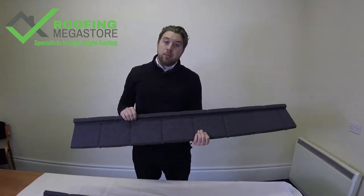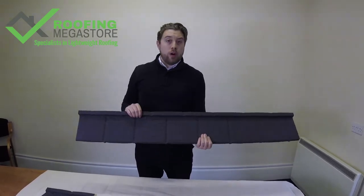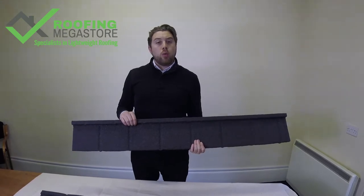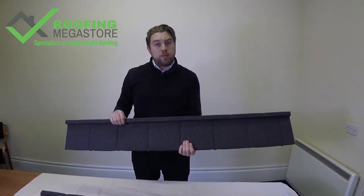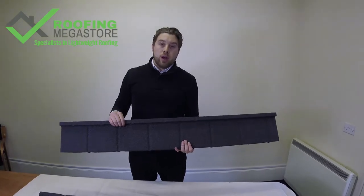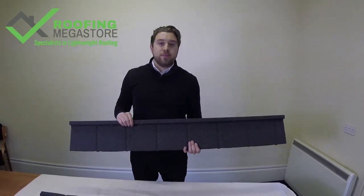If you need any help calculating how many tiles you're going to need, or would like further information on the BrickMet Plane Tile, give us a call on 01295 565 565, or drop us an email with some details, pictures, and measurements. We'll be more than happy to help. Thank you.